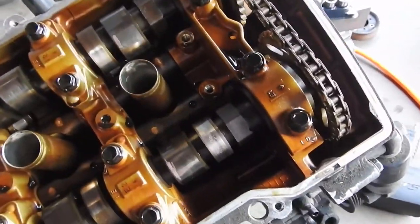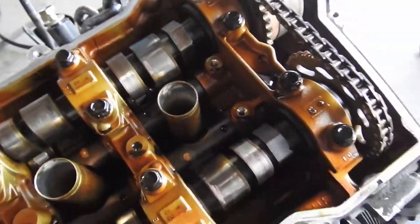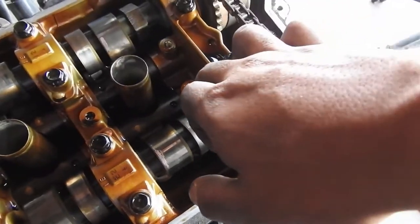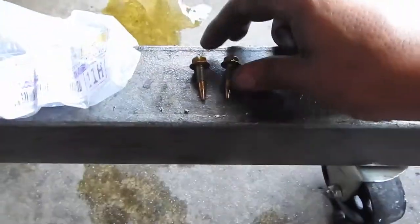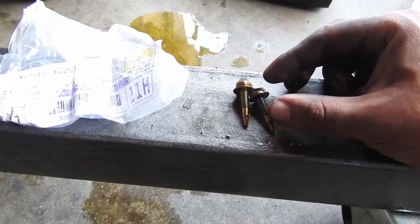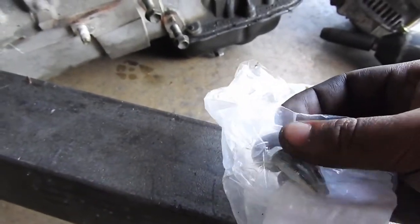So as soon as I uncovered the valve cover, might as well swap the lift bolts. These two right here are your lift bolts — this one's the intake and this one's the exhaust. Lucky for me, mine are not broken, so thank God. I just gotta take them off and replace them. I actually have some spare ones — these are the new ones, improved from the '03s and above.